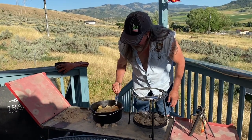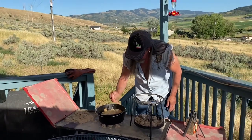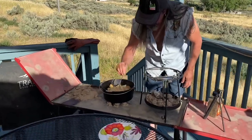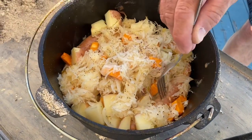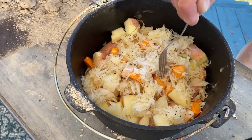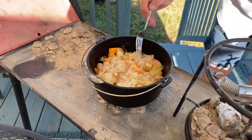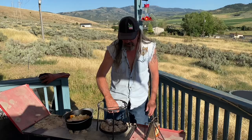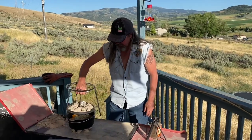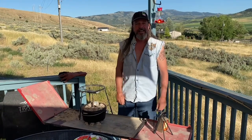I want to poke the potato and see — oh yeah, they're coming along good. I think maybe 20 more minutes. Those sausages down there — yep, poke them — yeah. How are these sweet potatoes? Probably 15-20 minutes and we'll be good to go. That garlic is going to be a surprise when we look at it. Let's put the lid on. I'll throw these extra briquettes on top just because. We'll see you back in like 15 minutes.